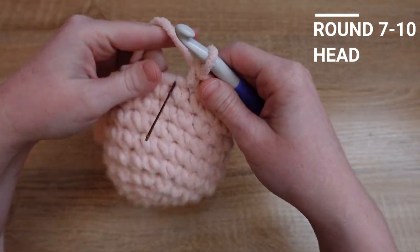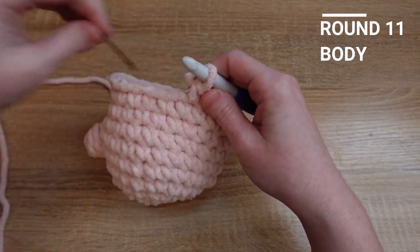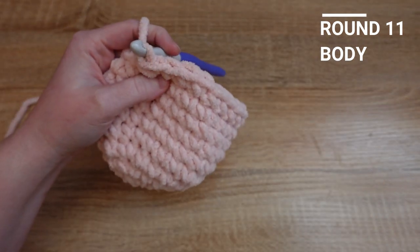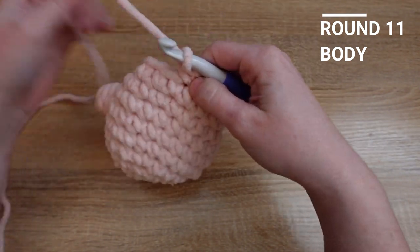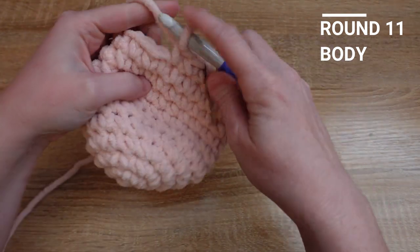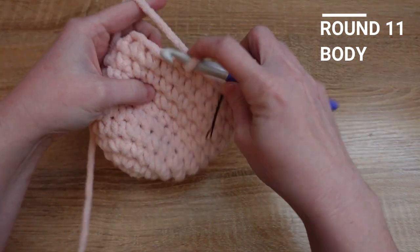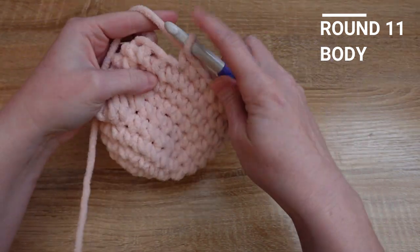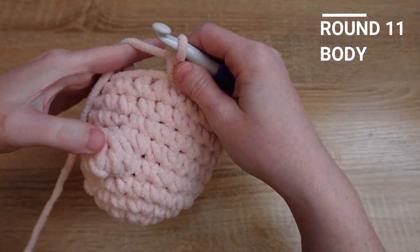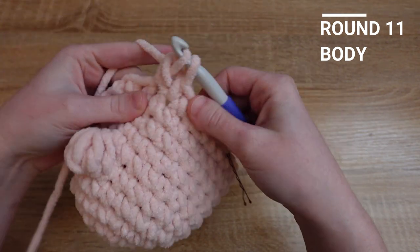I've just wrapped up row ten and I'm going to move on to row eleven, which is going to be our back row of feet. To start this row, we need to put six single crochet rather than five like we did for the first row of feet, and then we'll make our five double crochet bobble stitch. Just like before on the front row bobble stitch, we're going to put five mostly finished double crochets.